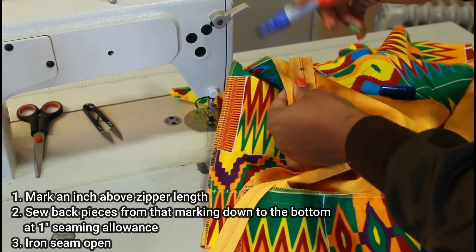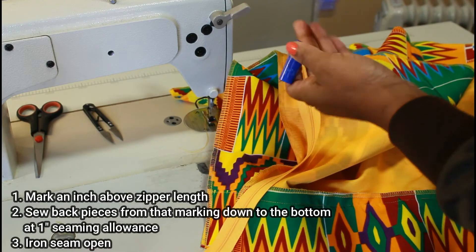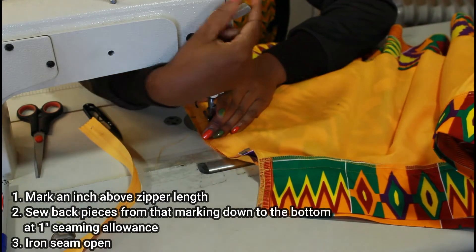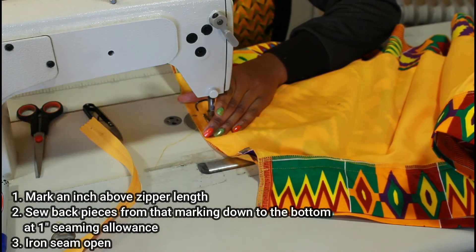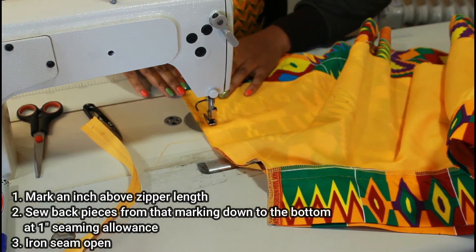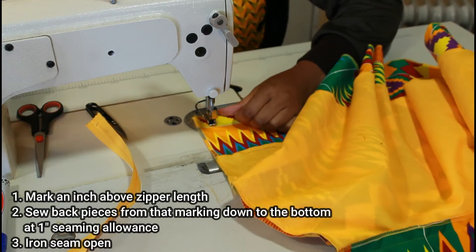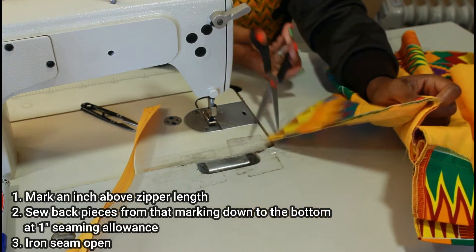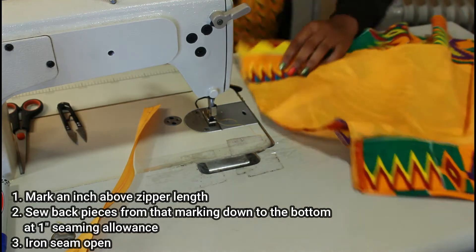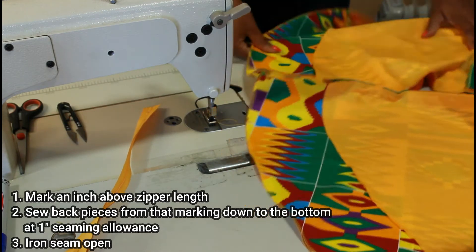Next I'm going to mark an inch above the length of the zipper and sew the two back pieces from that marked point all the way down to the bottom, using a seam allowance of one inch — remember we made the waistband two inches bigger than my waist, so one inch on each side equals two inches. Once again I'm going to iron that seam open.